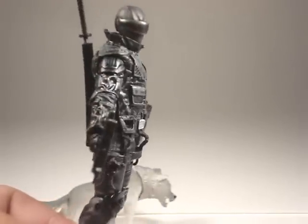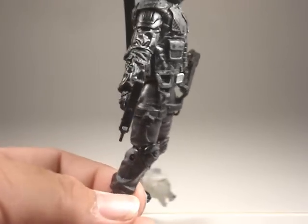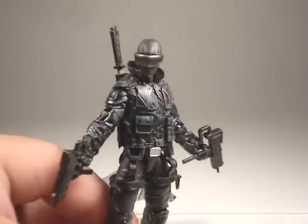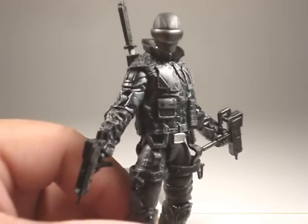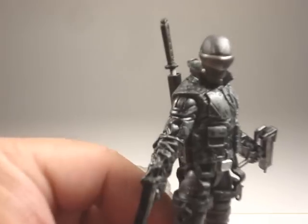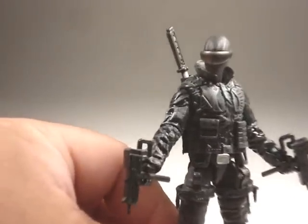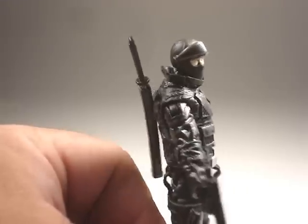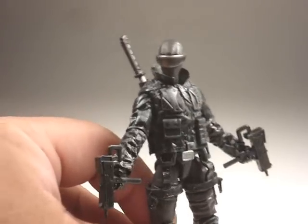Overall, Snake Eyes I definitely give a 10. Articulation — well, for all G.I. Joe figures made nowadays, articulation is always a 10. Availability — this is too new for me to really say. For detail, it's definitely a 10. Oh, and one last thing I forgot to mention: Snake Eyes' visor can actually move up and down. That is actually pretty nice — pretty, pretty nice.